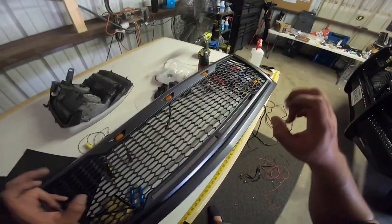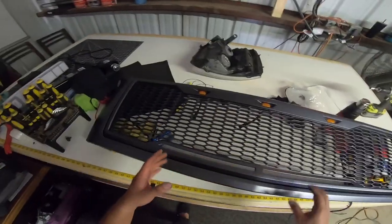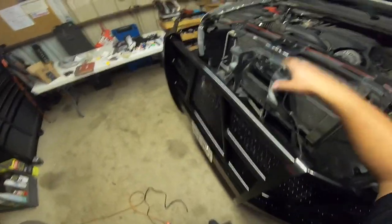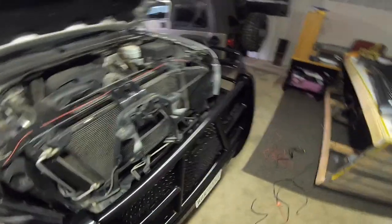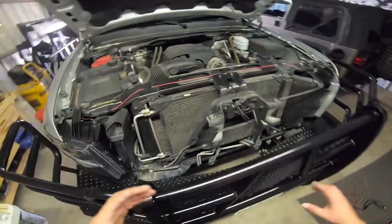This one is a Raptor-style grill — I guess Ford Raptor-style — it's supposed to mimic the Ford Raptor a little bit. The reason this happened was because you have to take off the front grill to remove the headlights, and while I was doing that, every time somebody sees my Camaro outside, that's what they do anyways.